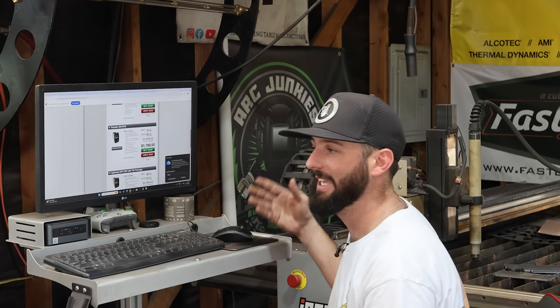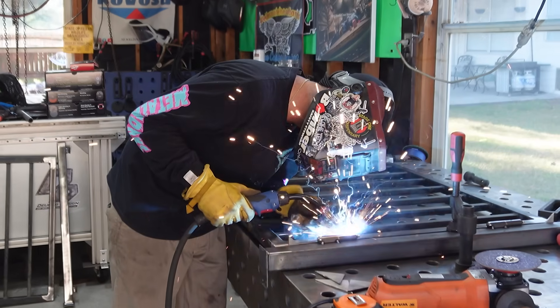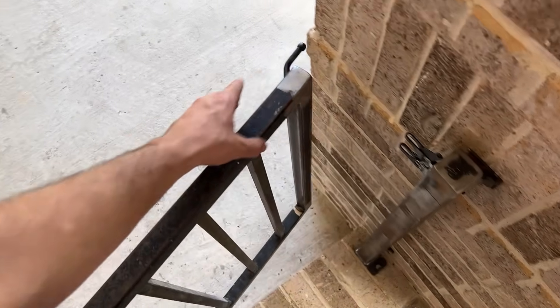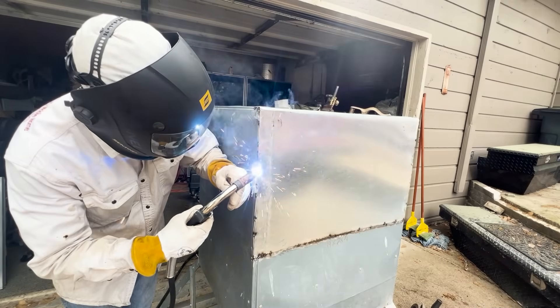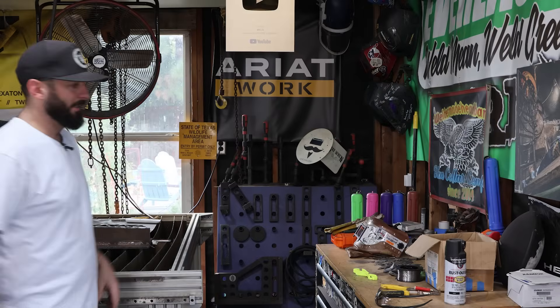The next thing to consider is whether you can afford the equipment. I always say it comes down to wants versus needs. With this hobby, what's nice is it can make you money, unlike a boat or a side-by-side that only costs you money. Get what you need, then see if you can spend a little more for extra power, duty cycle, and processes so you don't put yourself in a corner like I did with my first machine. Also consider how often you'll weld — once a week, once a month, or every single day.